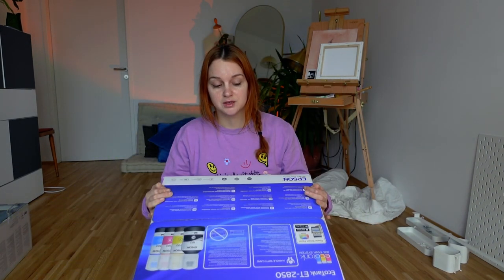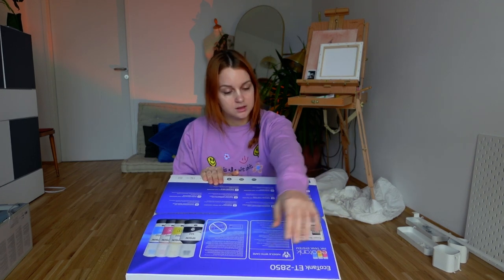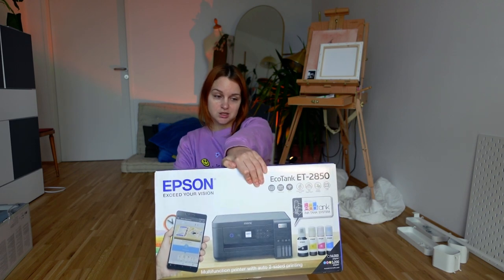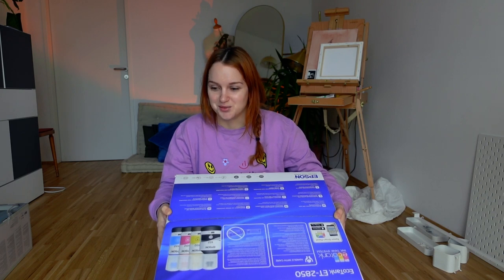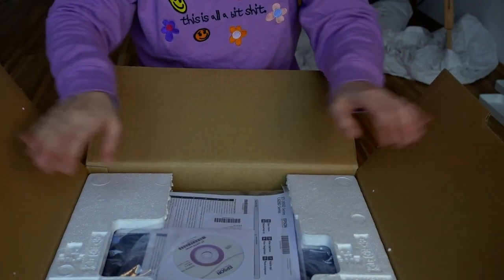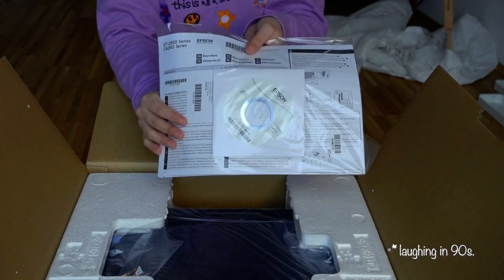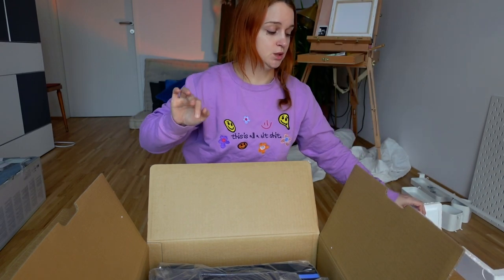I'm going to start with the big things, starting with my printer. I wanted a printer that is refillable, so I went with the Epson ET-2850. I'm going to open this now because I really really want to. Oh, it comes with a software disk. I really hate this material — Styrofoam, the worst.